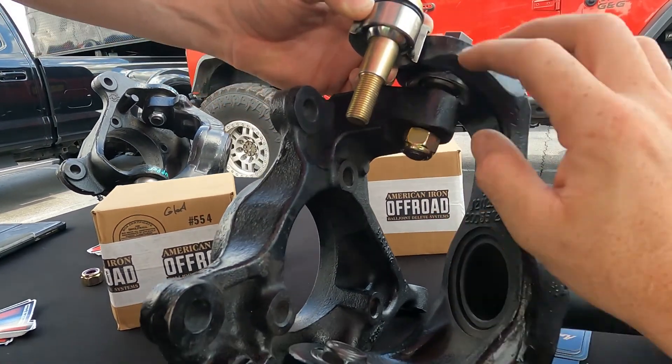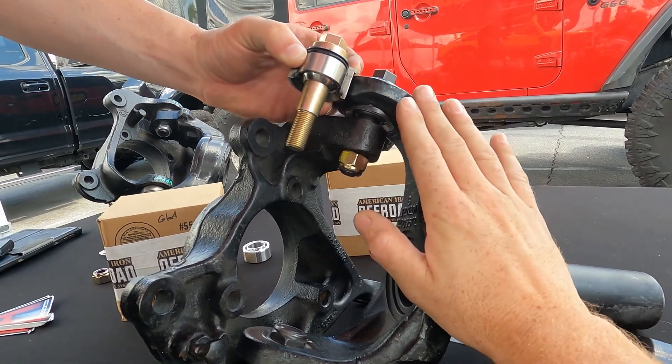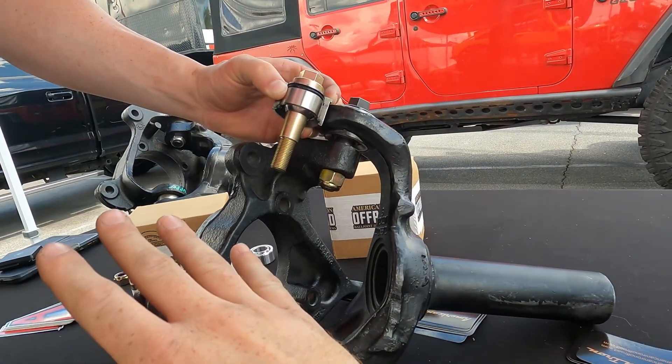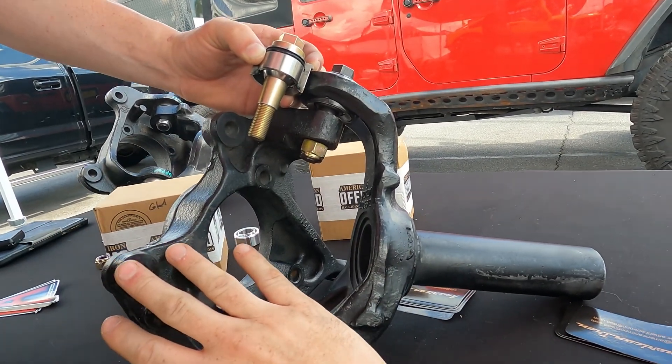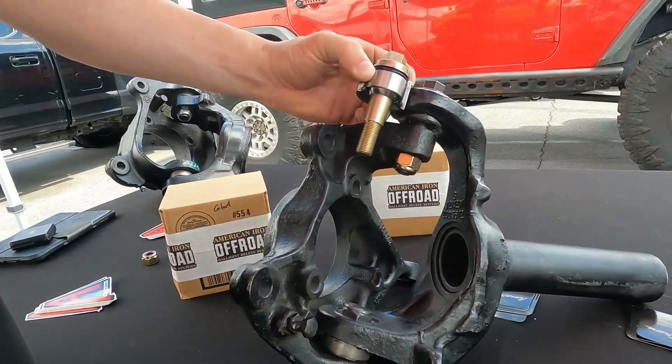So your taper's here, and then your taper's already in the knuckle. This is kind of different rather than like a Dana 60 where the cup would be inside — it's more so the knuckle. Looking at that it's kind of backwards, which is nice though.